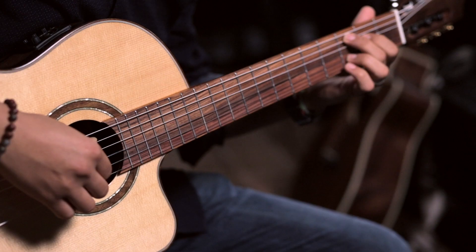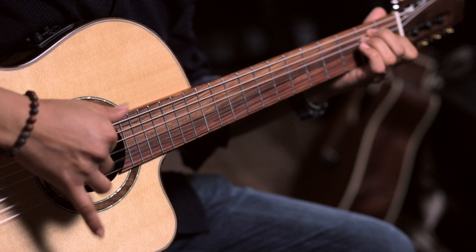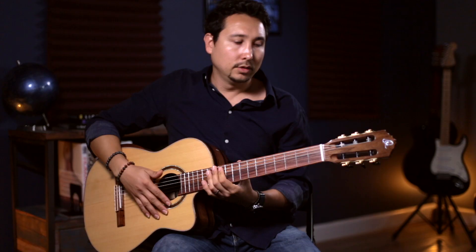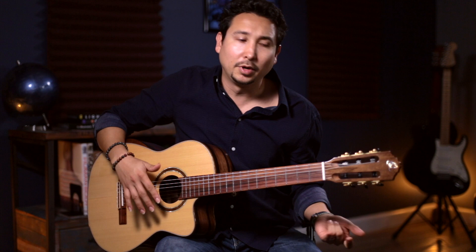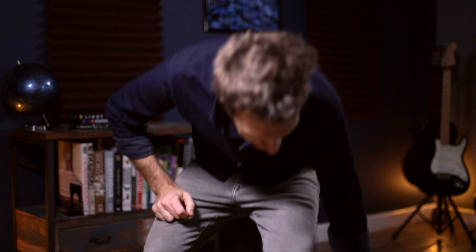For example, you can play bossa nova. You can play flamenco. You can play even blues. But since it's not my specialty to play blues, let me grab my coffee, have a little drink and then I'll be ready to play blues for you. Time for some blues.